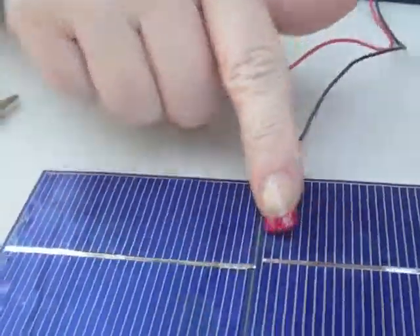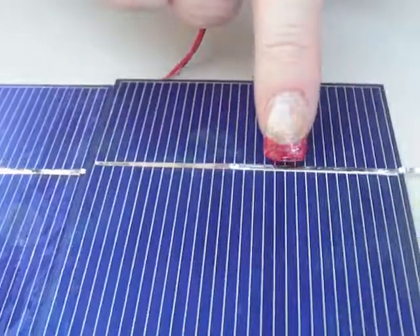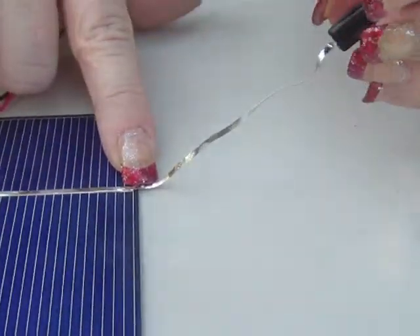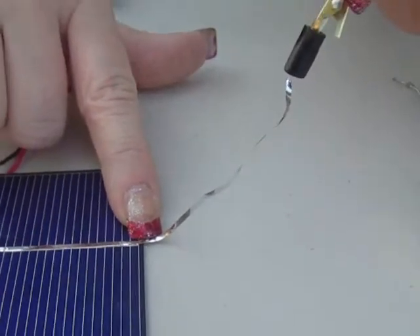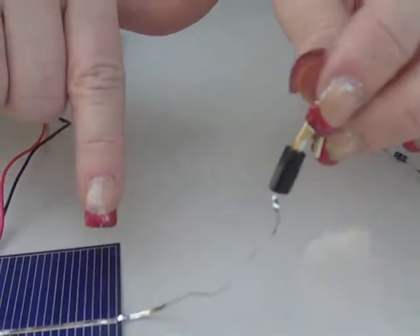The next thing you're going to do is along the negative section of the first cell, you are going to run a piece of tabbing wire twice the width of the cell, and now I've added a little alligator clip with a negative black so you can see that that is negative.